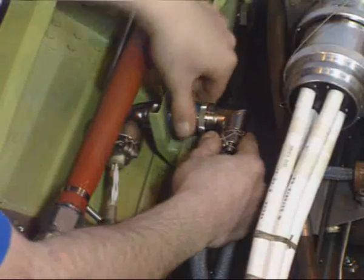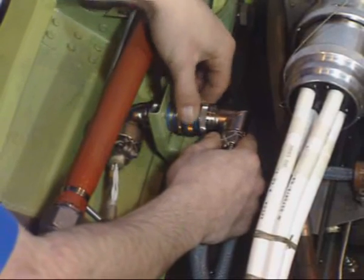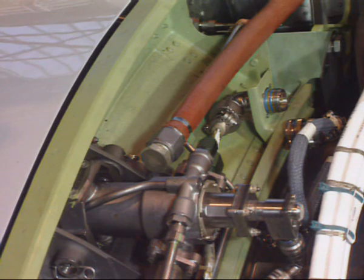On the thrust reverser system, disconnect the electrical connector from the electrical receptacle. And disconnect the deploy and retract hoses from the upper actuator.